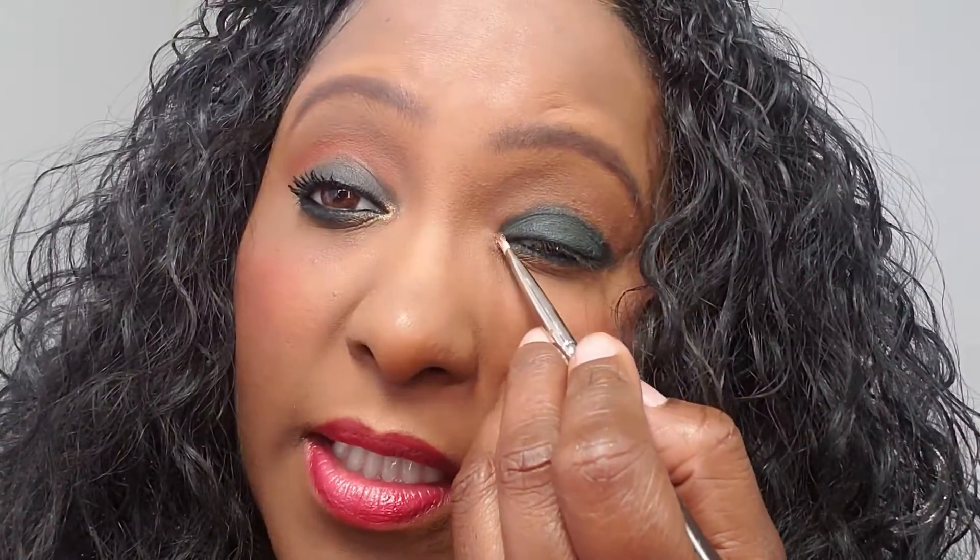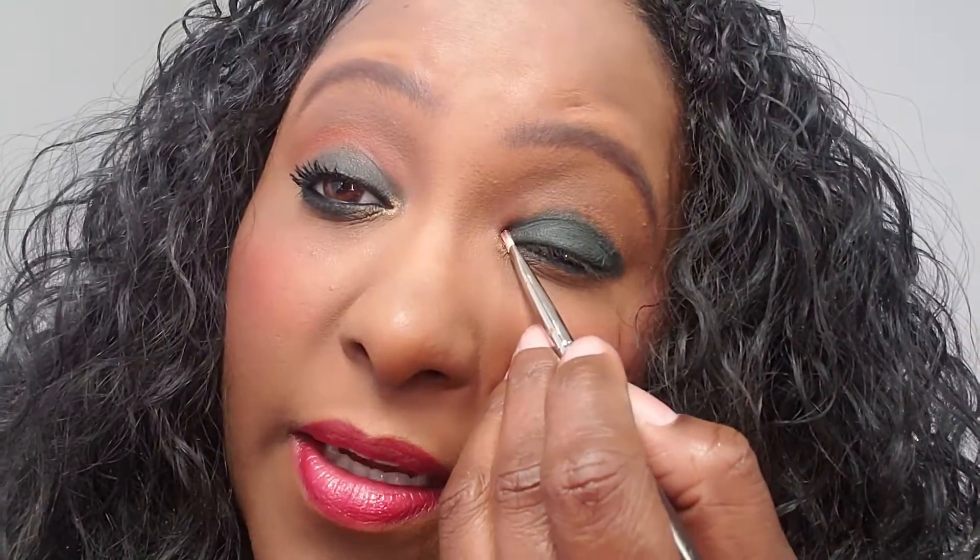Then you want to take some gold, or whatever your other color is, and place it in the front, right in the tear duct area. You see how it automatically opens my eyes? When your eyes are mature or hooded they tend to look smaller, so the idea here is to open the eye and also to make wrinkles less visible. So we're going to add a little bit more.